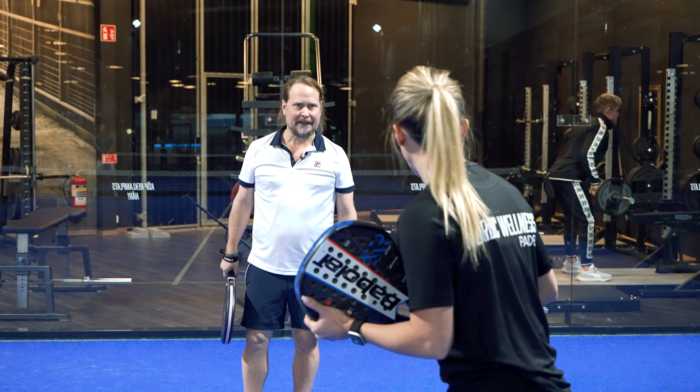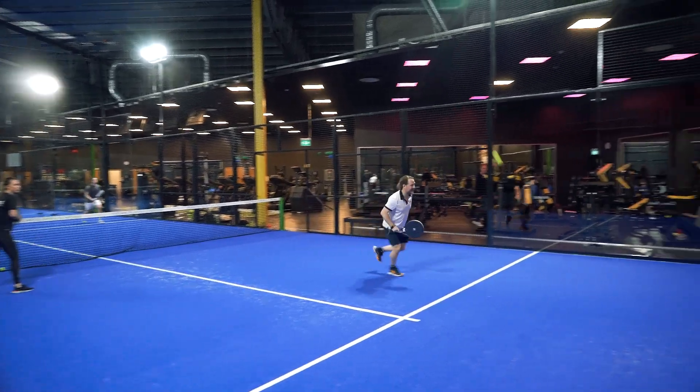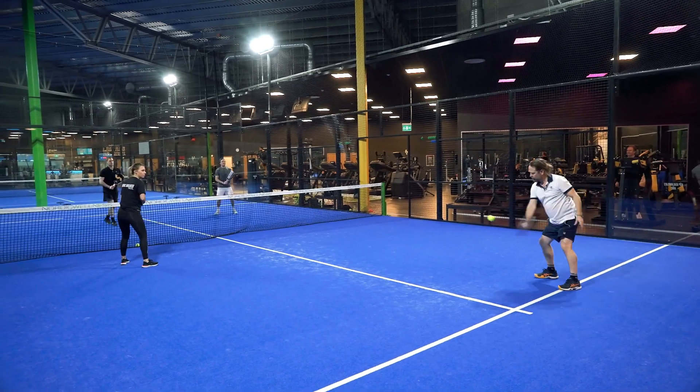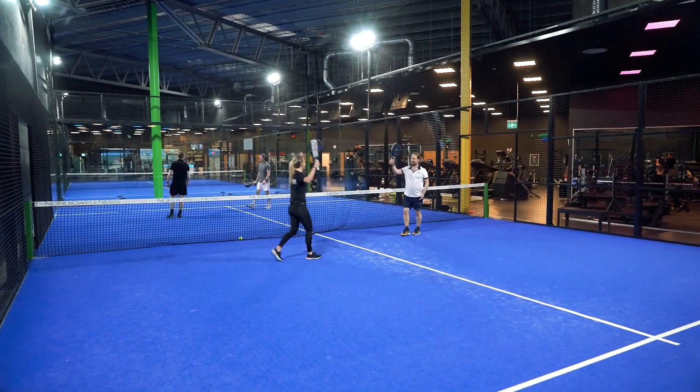Okay, match point. Let's do this. Yes! Yay!